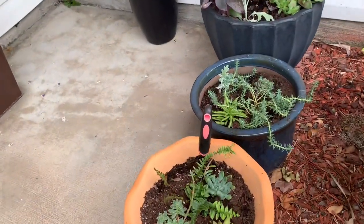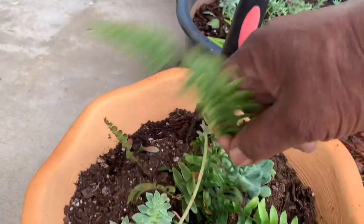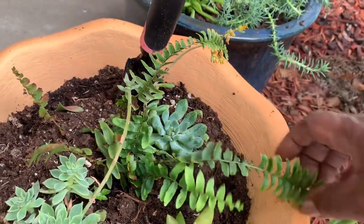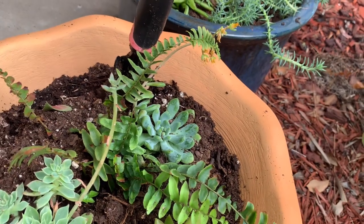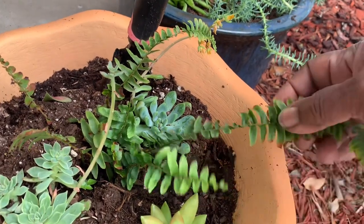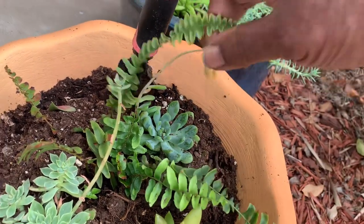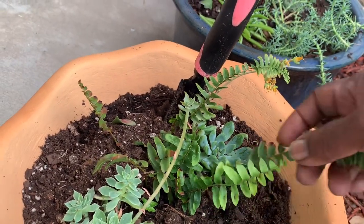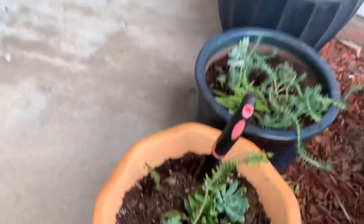I also have some more plants here — this is a fern. I had this fern last year but the winter storm killed it. I didn't cover it up. But I was able to get some of the root out and hopefully it will come back.